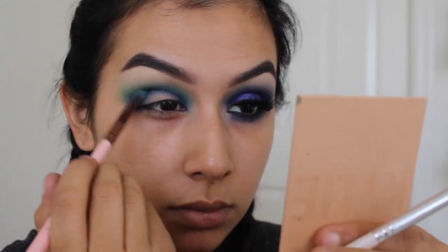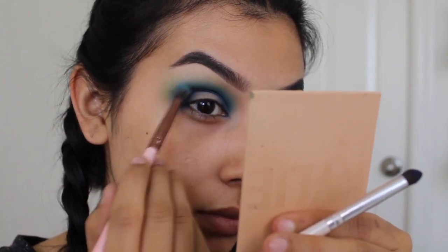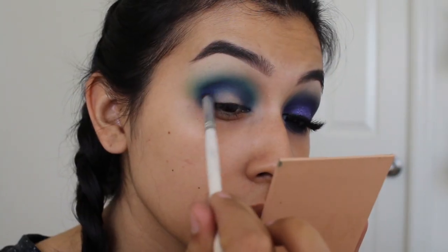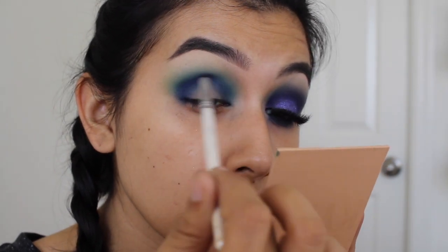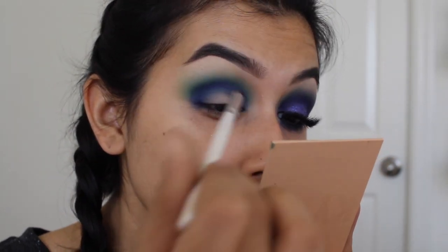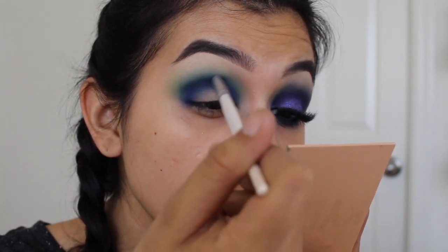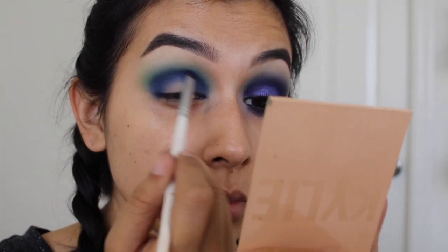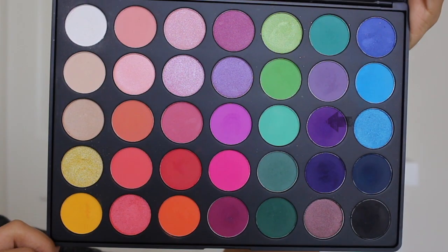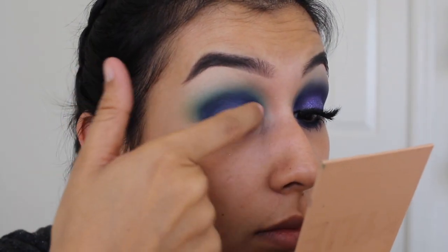Here I'm using that same purple and navy blue shade to really deepen and darken the crease line. This is going to help make the purple pop as well, since that purple is very light and very violet-y — the glitter is really going to make it pop. Adding those darker colors definitely helps that.